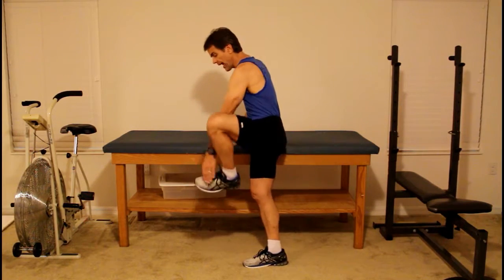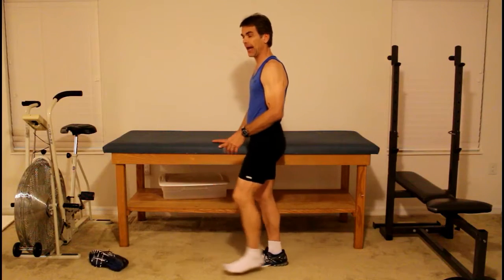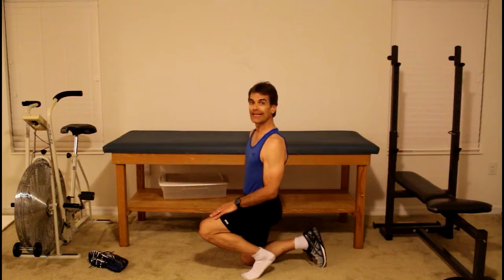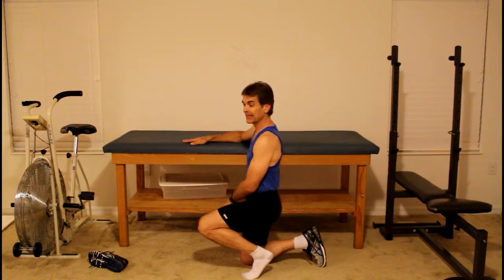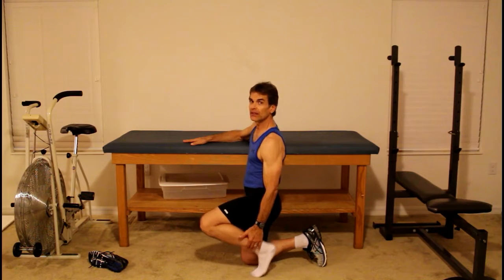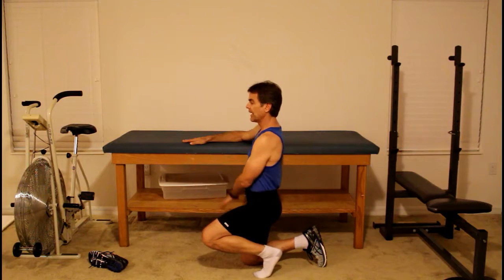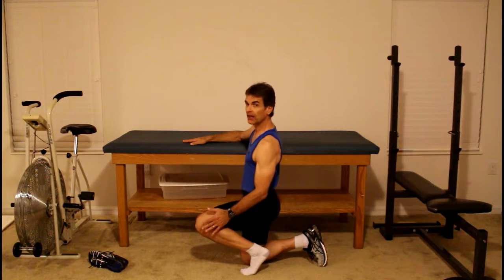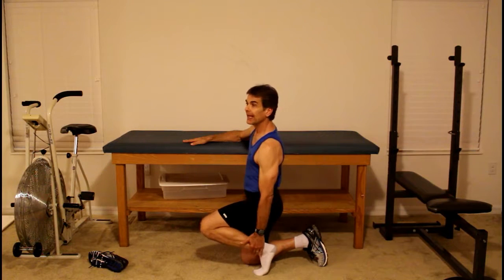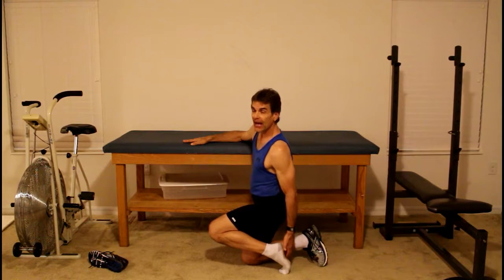I want to show you a very simple exercise that can dramatically reduce the pain of plantar fasciitis. First, you have to take the shoe off. You go into a position where you're down on one knee — I'm treating my left side, so I'm down on my right knee, putting almost all of my weight on the right side. I want this leg to be loose, completely relaxed, putting all weight on the right knee and right hand. You may have to position this leg slightly backwards or forwards to feel a mild, dull stretch on the plantar surface of your foot.